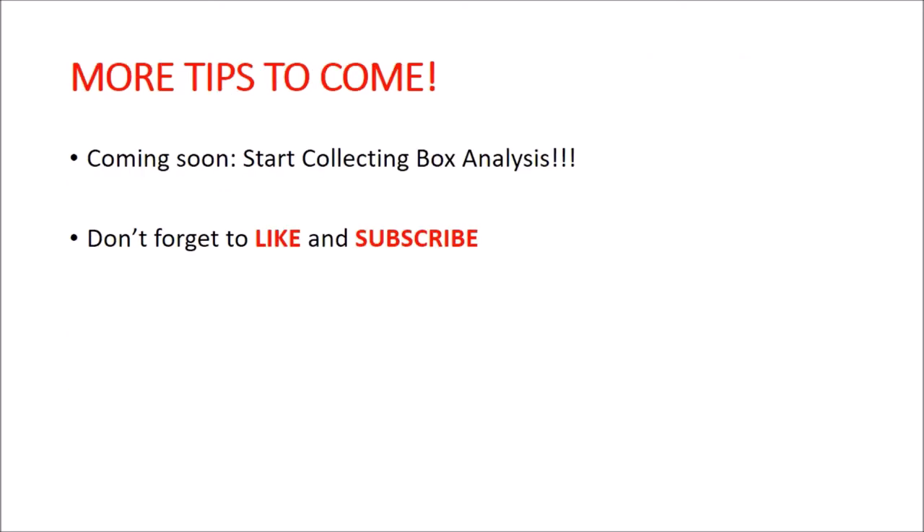That is all for now. I definitely want to do a more in-depth analysis of all of these Start Collecting boxes, and that is coming up in the future. As always, do not forget to like and subscribe for more analysis, and I will talk to you all later.